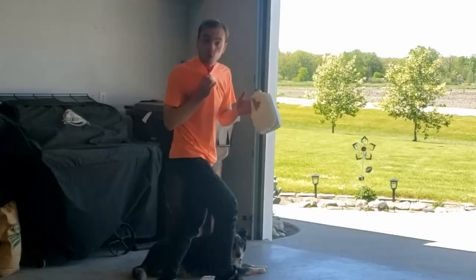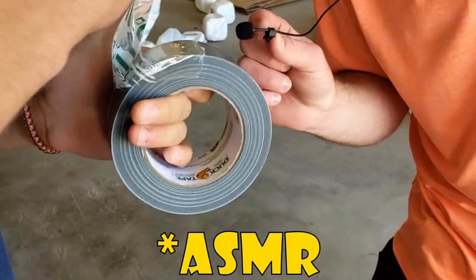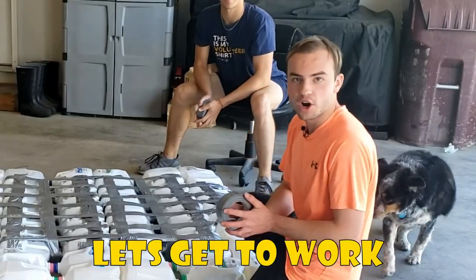So here's the basic layout of what we are going to do. We are going to extend it and make it one milk jug higher. Let's get to work.